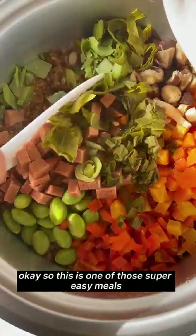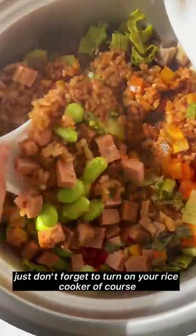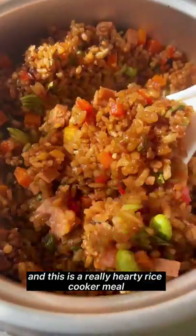This is one of those super easy meals you can prepare and forget about — just don't forget to turn on your rice cooker so everything cooks through. This is a really hearty rice cooker meal.